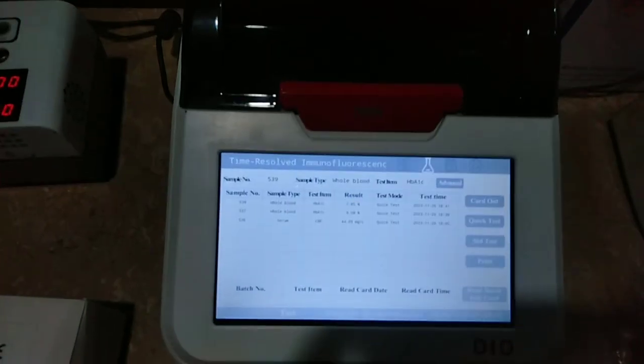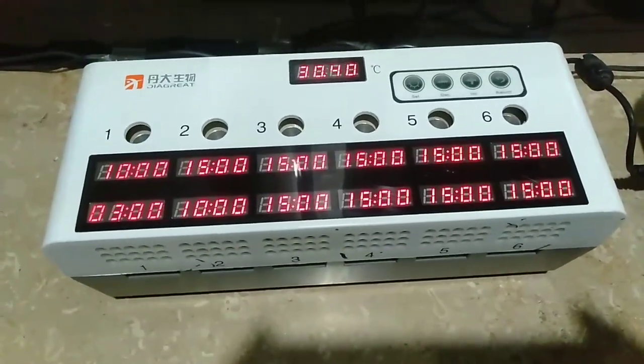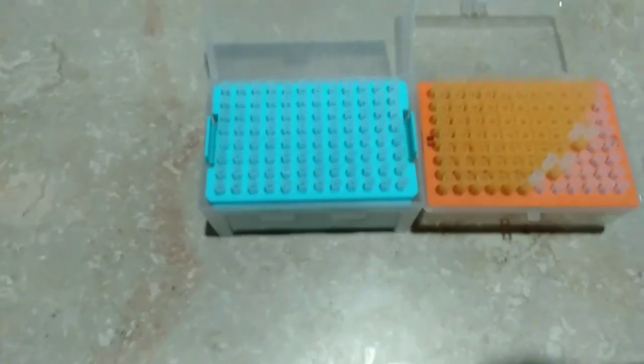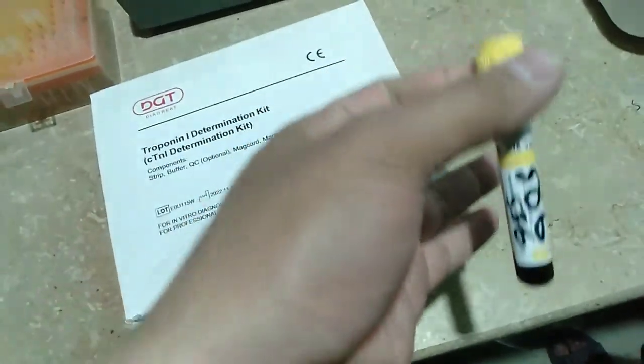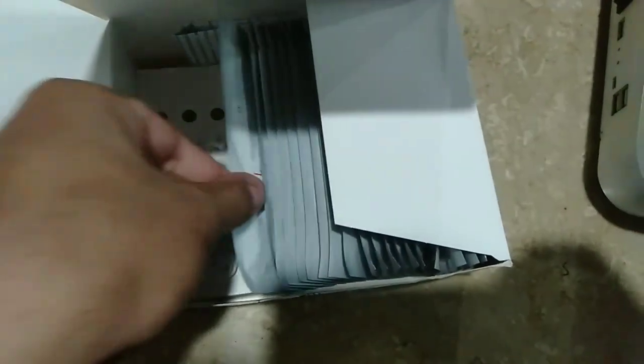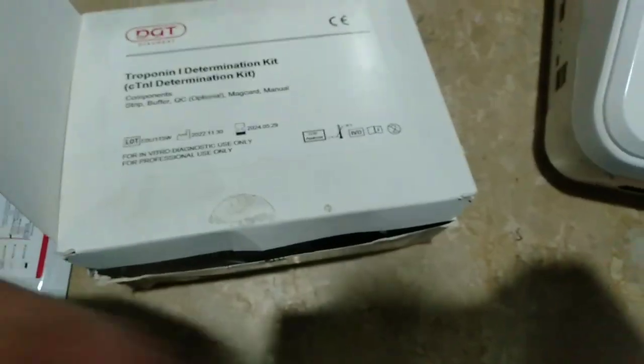Now let's see what we require while performing this test. In this test we need a Digrate machine, as you can see — Digrate incubator, pipette tips, yellow and white tips, patient blood in the gel tube, and a troponin kit. Remember, this troponin kit contains a troponin cassette or troponin strip, as you can see.